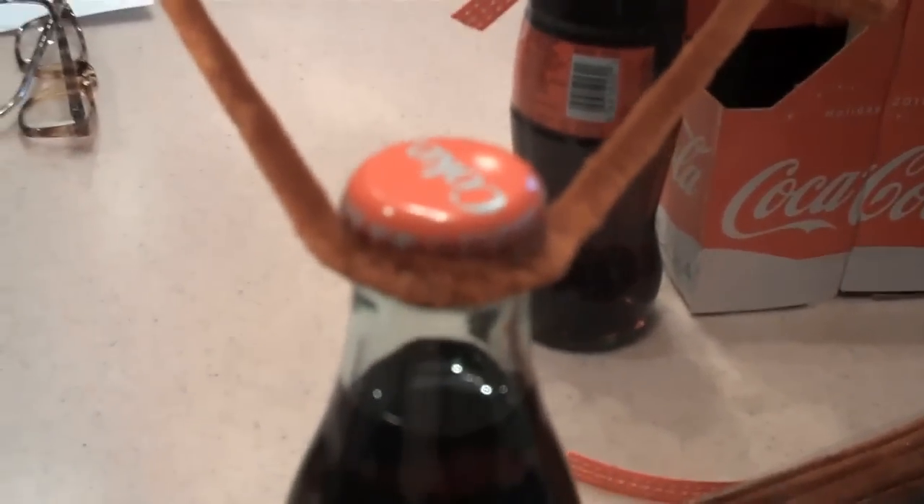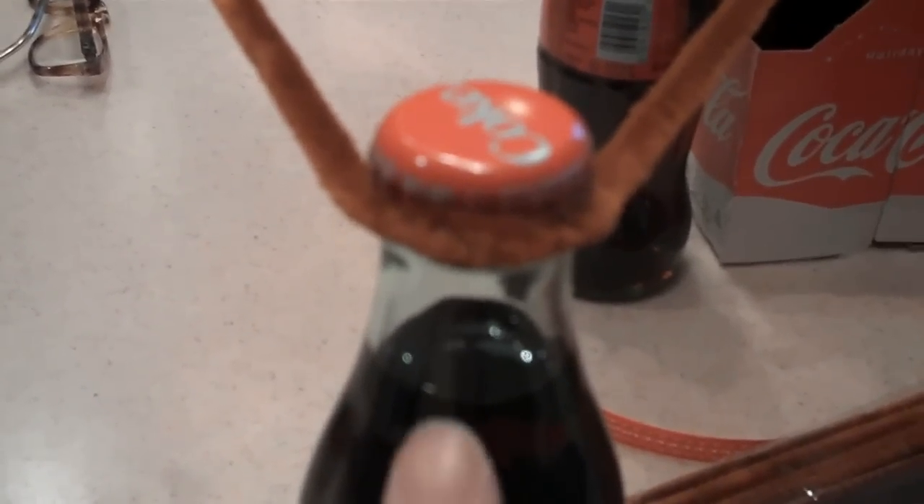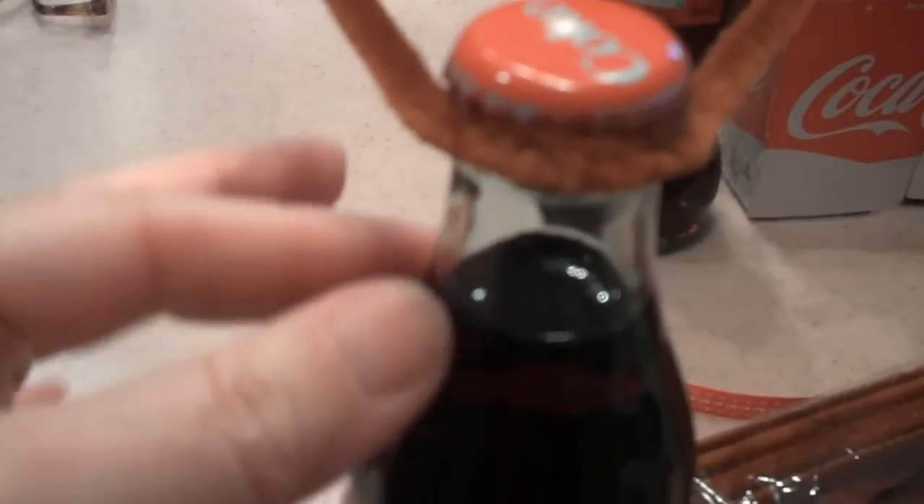Next, put the two sticky eyes on. Then using the glue gun, put the nose right underneath. The ribbon would be tied underneath the nose, and you're finished. You'll end up with your cute little reindeer face.